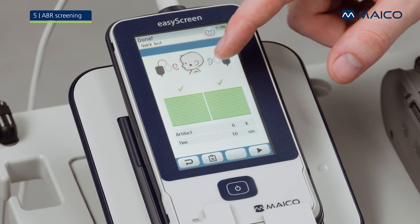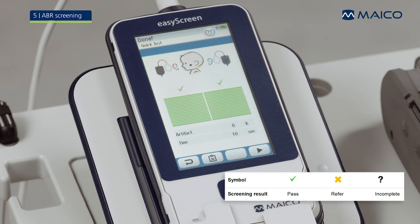If the baby passes the test, the EZ-Screen will show a green check mark. If the baby does not pass the test in a specified amount of time, the EZ-Screen will show an orange cross.